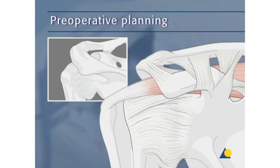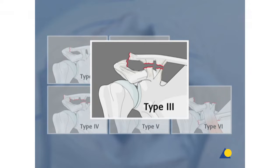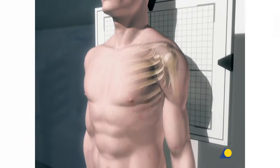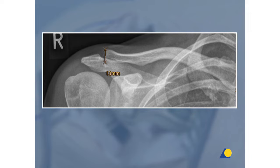According to Rockwood, dislocations of the AC joint are classified into six different types of injuries based on the number of torn or ruptured ligaments. In general, type 3 injuries are also treated conservatively. The indications for operative treatment depend on the level of activity, as well as the horizontal instability of the AC joint. Type 4, 5, and 6 injuries are treated operatively. Dislocation of the AC joint can typically be differentiated using stress x-ray examination on both sides. The coracoclavicular distance is easily measured with digital imaging. Preoperative measurement of the lateral clavicle on the contralateral side can also help to estimate the hook length of the plate that will be needed.